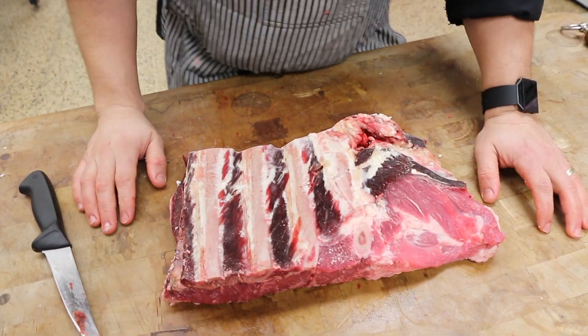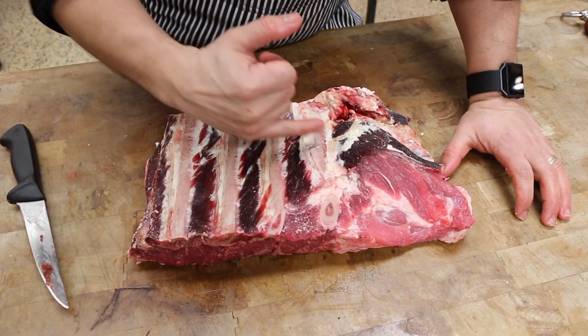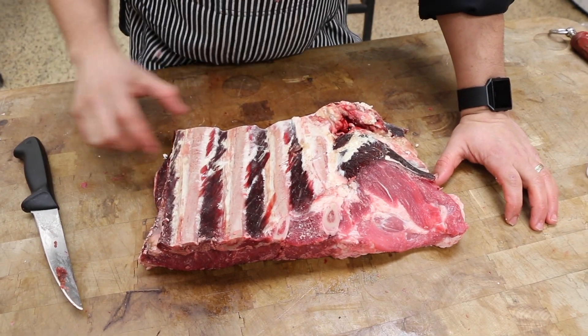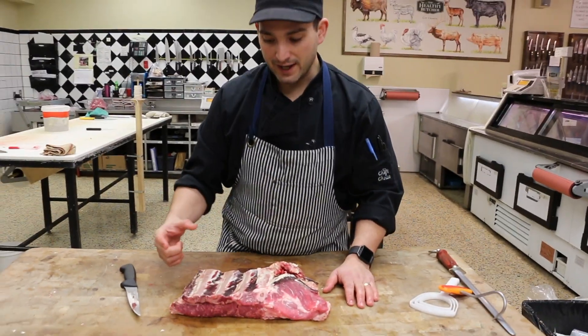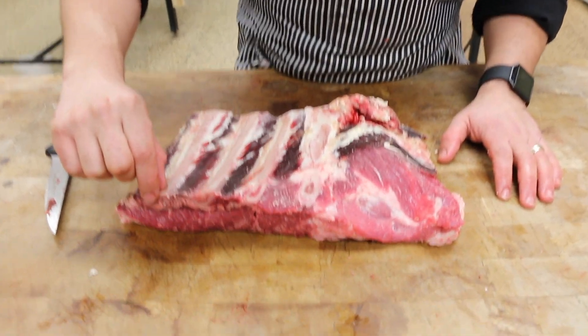The next type of braising rib is called an English cut braising rib. That's basically where you divide it into individual bones, and those individual bones are merchandised so you get one bone that's about three or four inches. The last type is where you cut a thin strip from it, about half a centimeter thick.